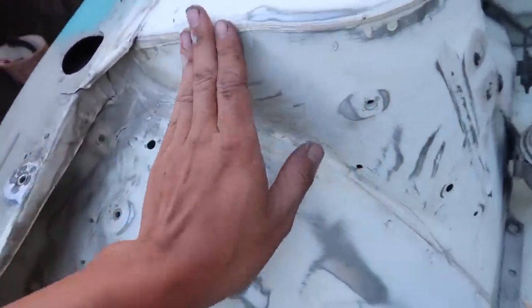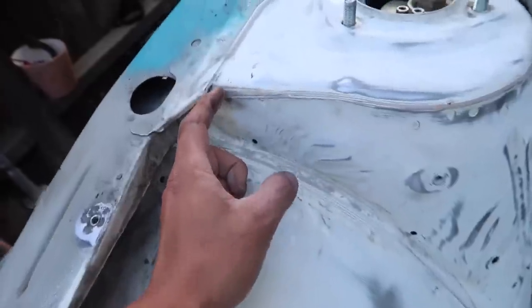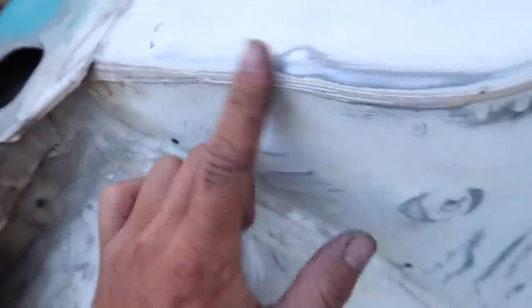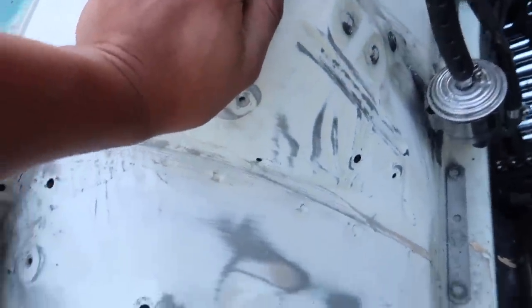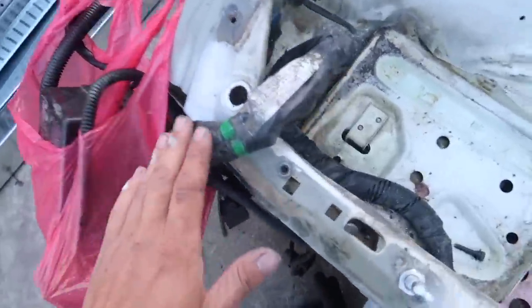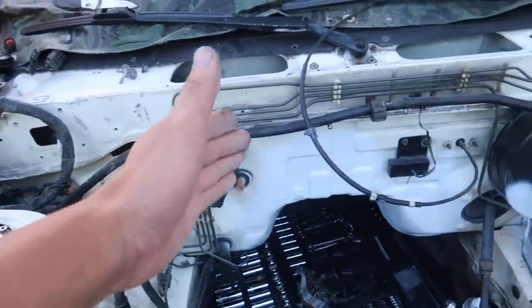I might have to cut into the silicone a little bit more — whatever this compound is — cut into it more, fill it up with body filler, and sand it down so it's all smooth. I got some other stuff out, like the power steering. I've got the harness kind of stashed away right here since I don't want to take it out to paint.